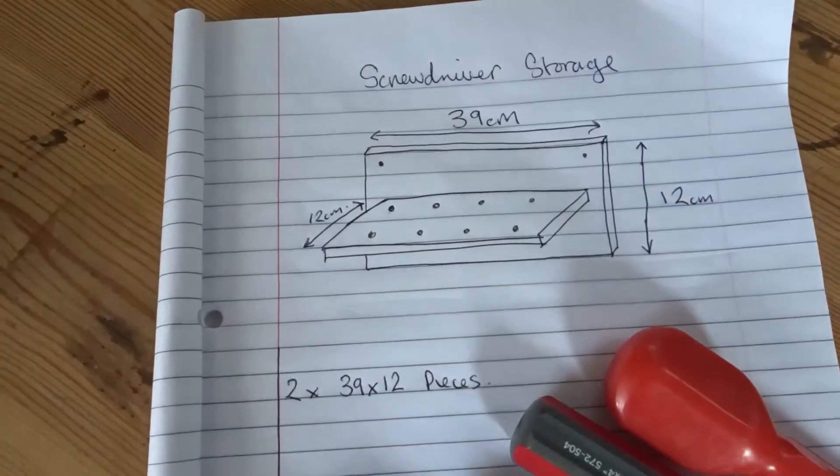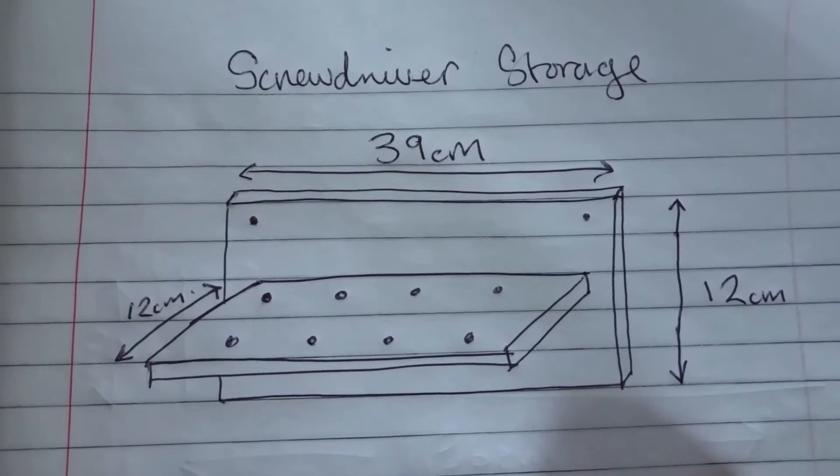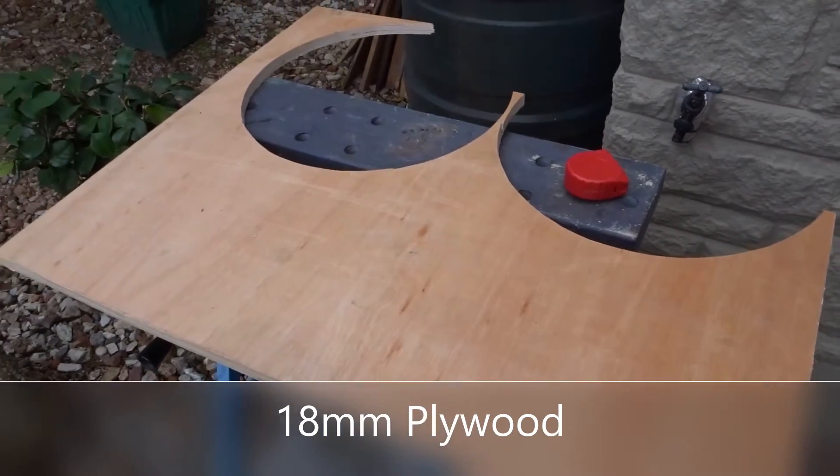I started off with a little sketch, and this is made to measure for a little bit of wall space that I've got in my workshop. I'm going to use this piece of 18mm scrap plywood to make it.